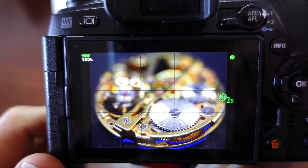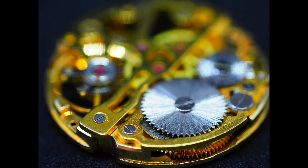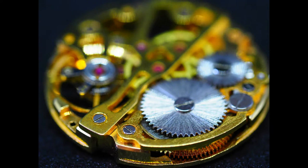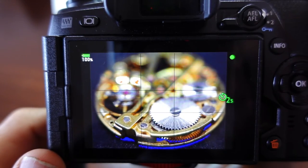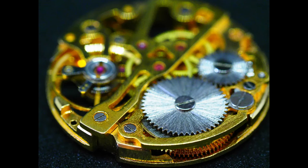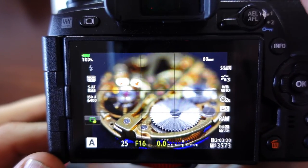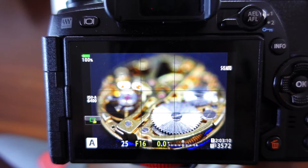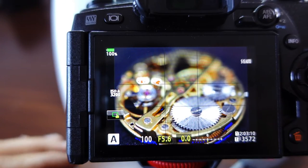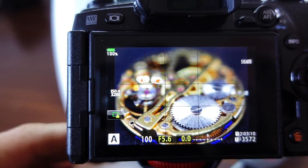So there's f2.8, f3.2, f4, and f5.6 which I think is the sweet spot on this lens. Then f16. What I'm trying to prove is the depth of field changes by adjusting the aperture. People mention diffraction and it's not as sharp at small apertures, so the ideal way is to bracket. Even if you don't have focus stacking in your camera, you can still do it manually.